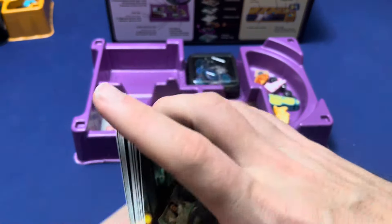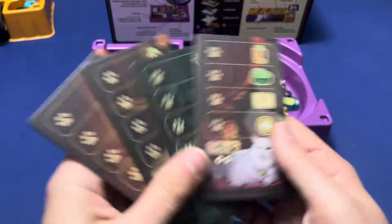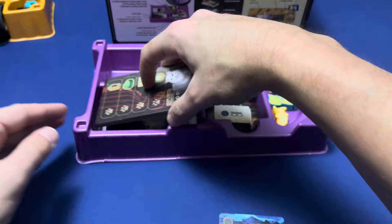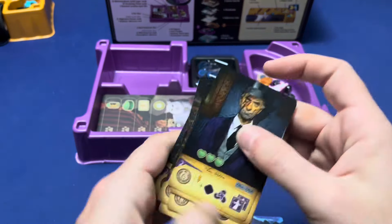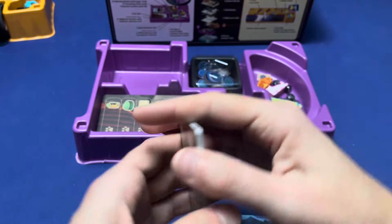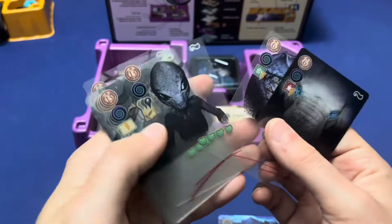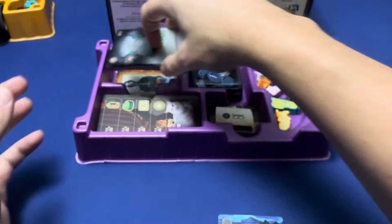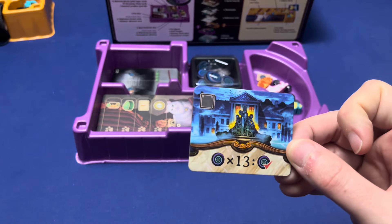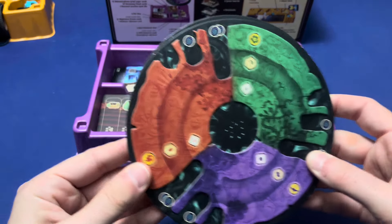The twenty-one nightmare dream cards. The pet tiles. Your ten uncommon client cards. The twelve metamorphosis grief layer cards — again remember to peel the stuff off of these. The haunted location goal. Cracked inside dials.